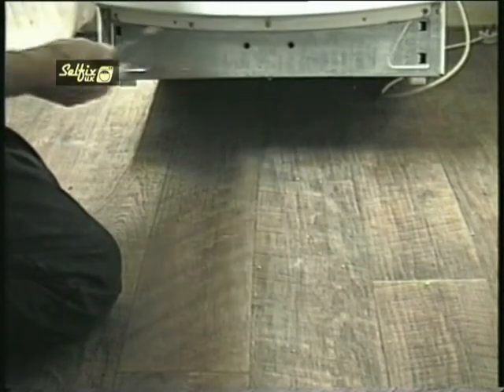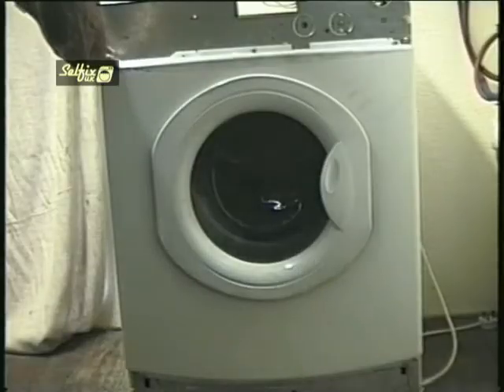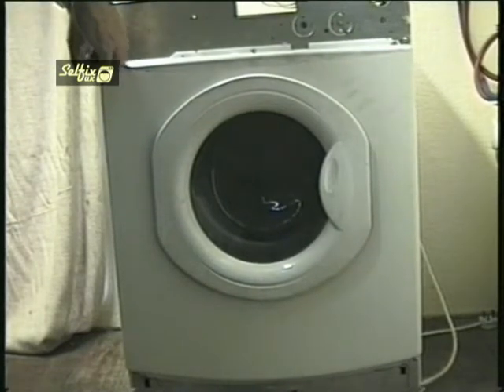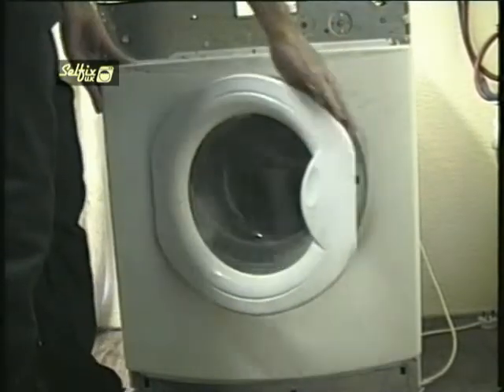In this case there are three screws but other models could have more or less. Remove the lower screws first before you undo the ones on the top of the panel, although it shouldn't move because the drum is resting on the ducting attached to it. But it's good policy to always undo the bottom screws before the top ones just in case the panel does fall.